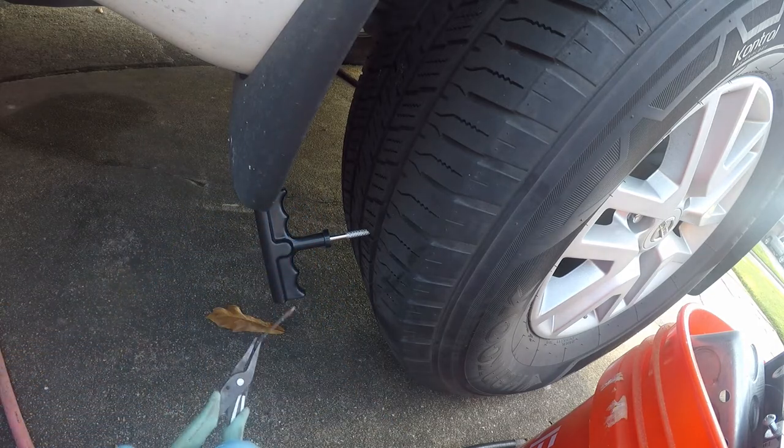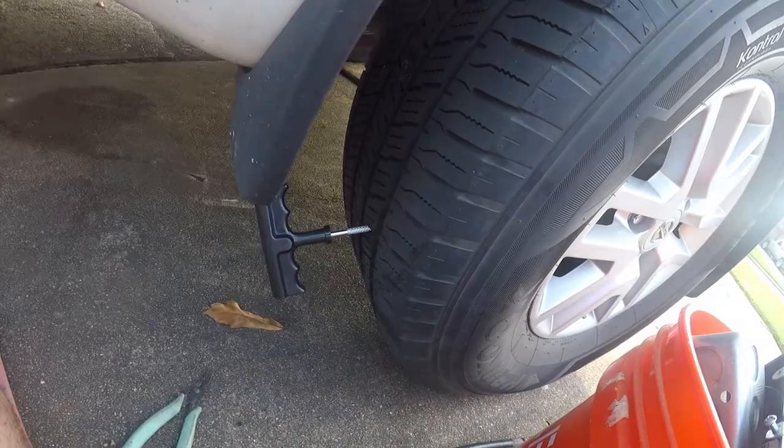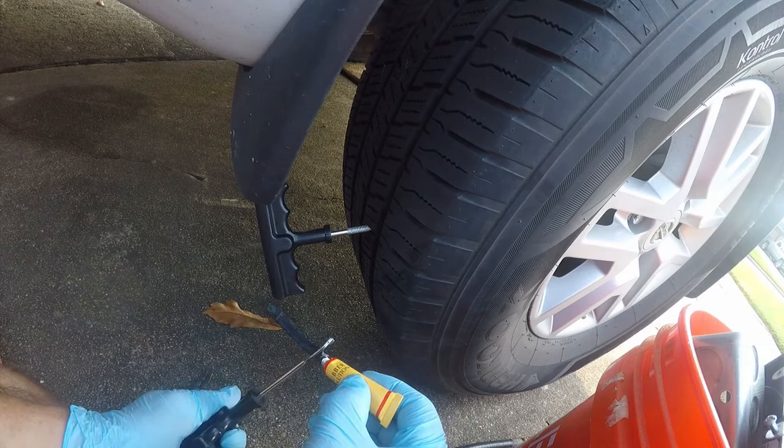Here's what was in the tire — it's a good old nail. Let me go get rid of it, I'll be right back. Okay, so next we're going to lubricate this, and this is actually what the rubber cement's for.